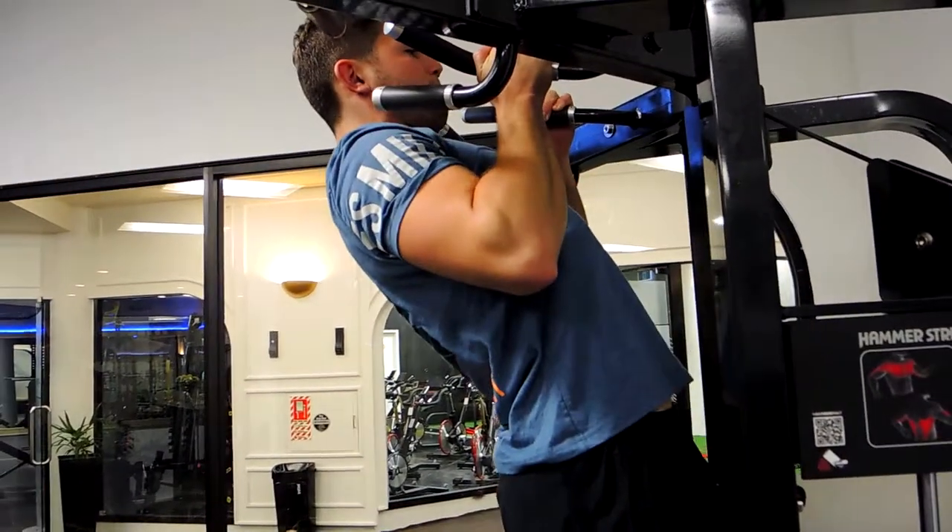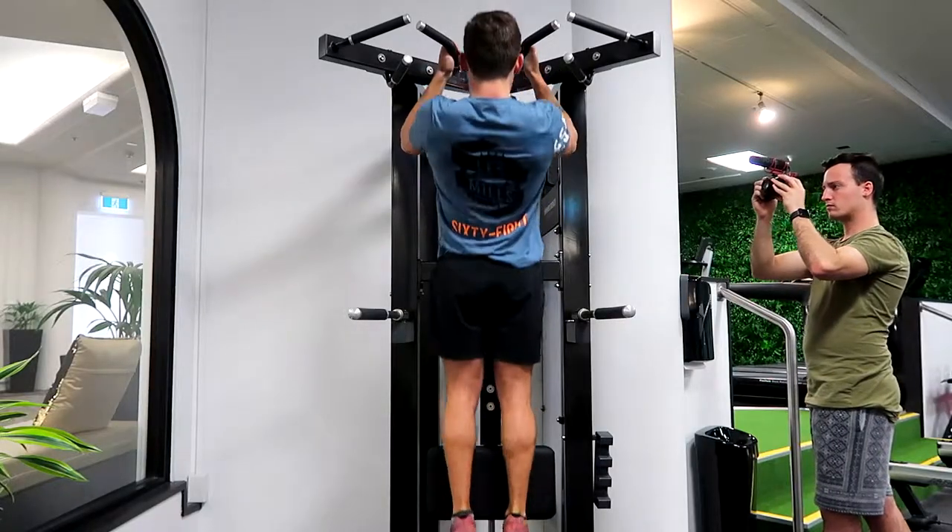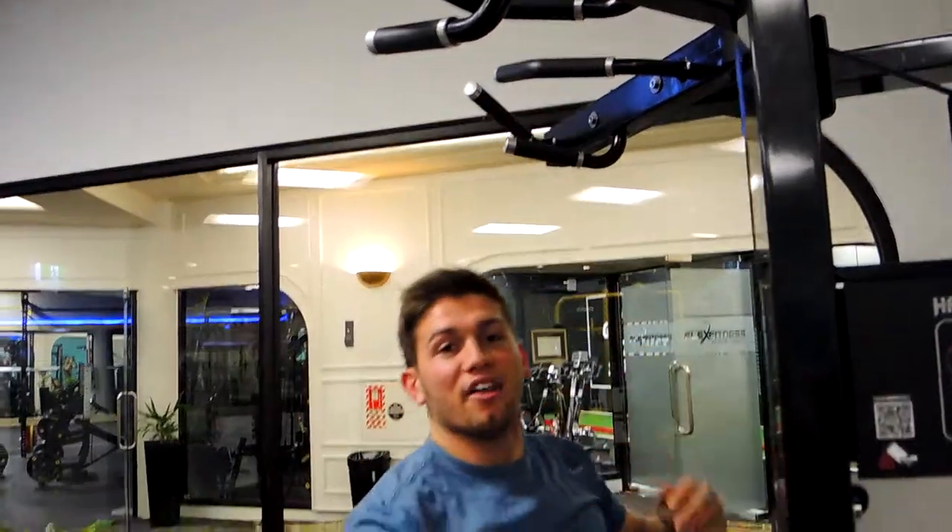Keep pulling your chest up, control the descent, and keep your shoulders retracted the entire time. Those guys are the close grip chin-ups.